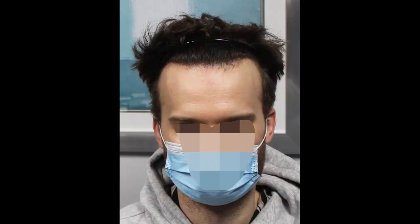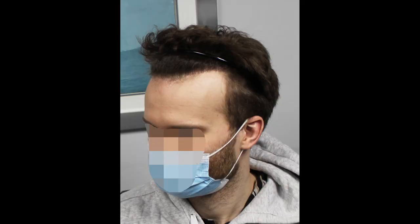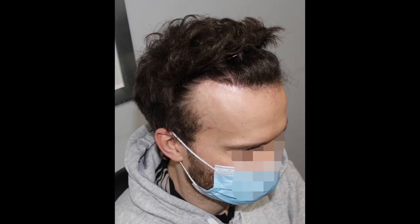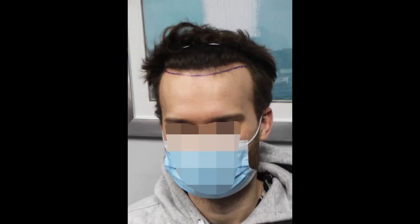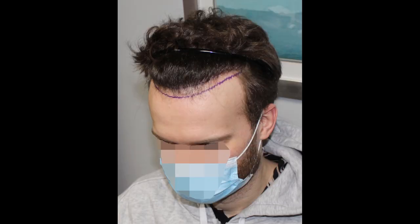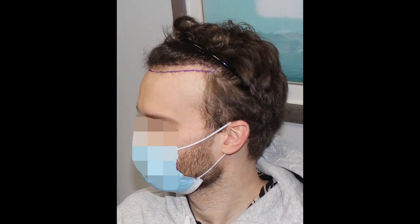This patient is a gentleman in his early 30s from Europe who previously had 2,100 grafts via FUE placed into his hairline — mainly the corners with some sprinkled in the front. In his words, it worked okay, but he wanted to really drop it down. He did some research and decided he'd rather do this as a strip, saying he really needed it to grow as well as possible to match his nice thick surrounding hair. So he came to see us.